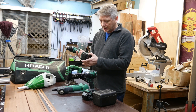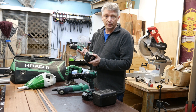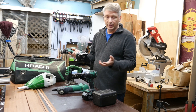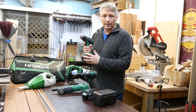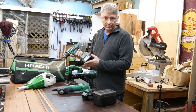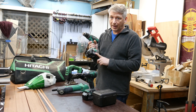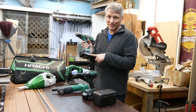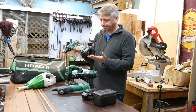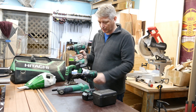I'm quite happy with Hitachi overall. I did have one problem though: I mentioned I've got two batteries and a charger, and after a couple of months the batteries stopped charging. I took them back to the retailer, they talked to Hitachi, and just gave me new ones. That's the advantage of going for a brand that's built to last — if it doesn't last, keep your receipt and go back. The new batteries have been great. It has made me a little paranoid though, so I keep these batteries constantly fully charged. It probably isn't really necessary with lithium-ion batteries, but it's just a habit I've got into.